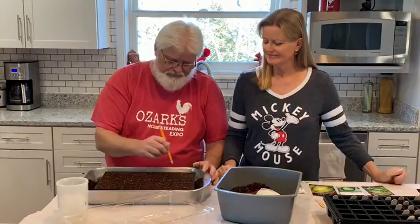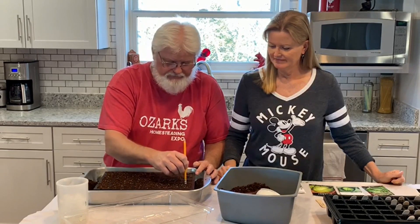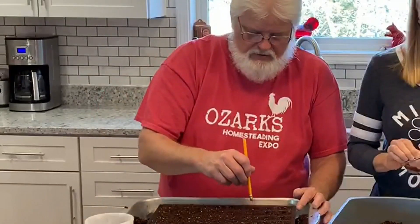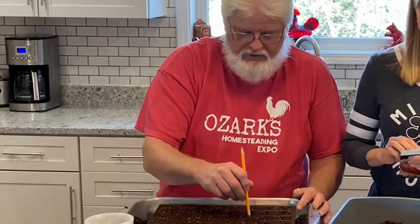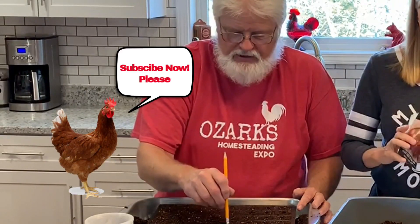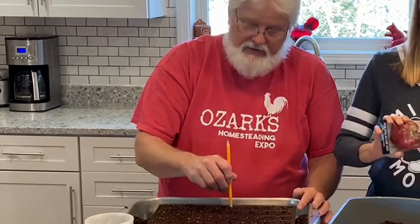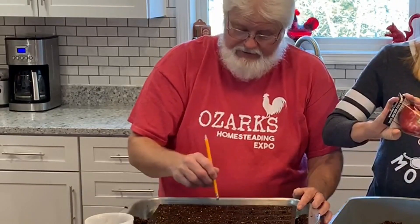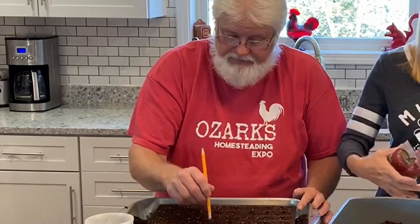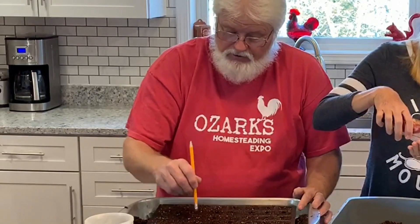Okay, pencil — little hole, pencil — little hole. It doesn't take much, they just got to be barely in there. We'll probably drop two seeds in each hole, and there's a reason. I like to take the strongest plant and nip the other one off so that the strongest survives. That's the way I was taught and that's the way I'm going to do it.